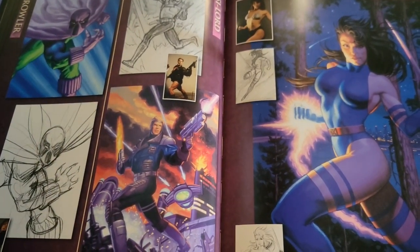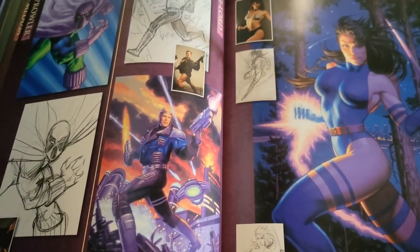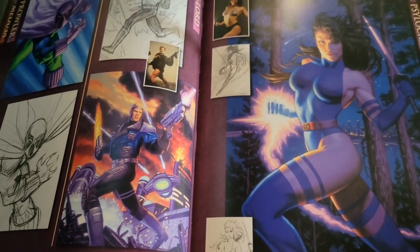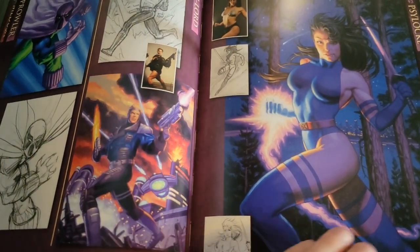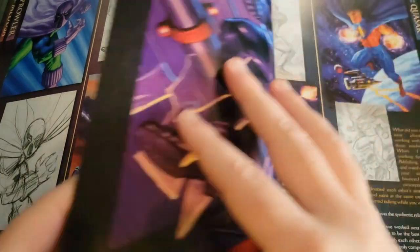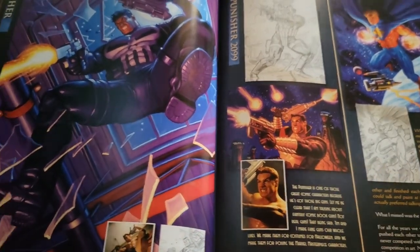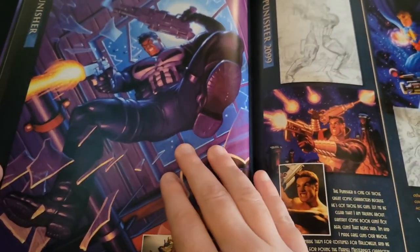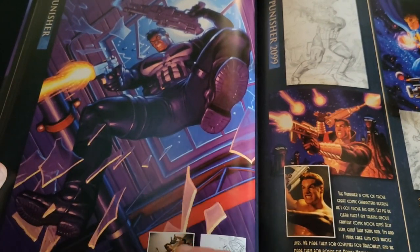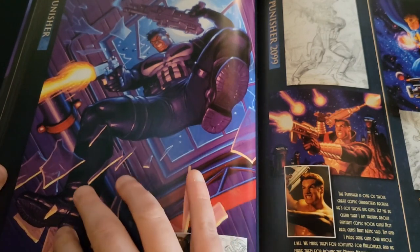Early Prowler in the corner — he always reminded me of Spawn and stuff. I guess Prowler was even before the creation of a lot of Todd McFarlane's work, but he seems like a very Todd McFarlane-esque design to me. Psylocke over here. The pages are super shiny too, so that's another thing I'm trying to combat here. But I hope you're enjoying the video regardless, and of course find the book if you can — it's a deal right now. Punisher — looks like he's coming through the window.